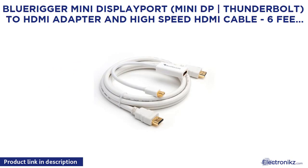BlueRigger Mini DisplayPort, Mini DP Vertical Bracket Thunderbolt 2 HDMI Adapter and High Speed HDMI Cable, 6 feet, Latest Standard Bundle.